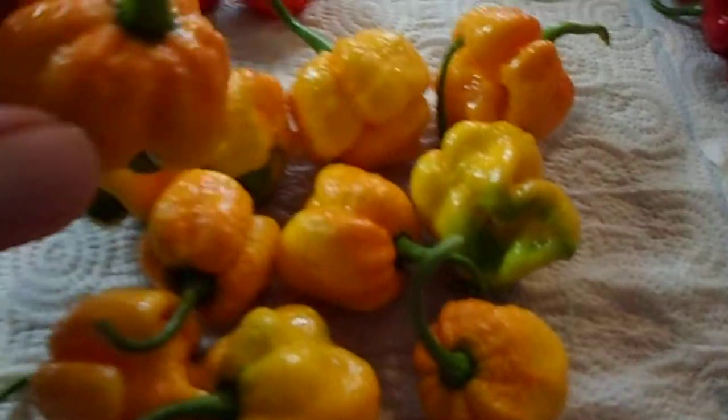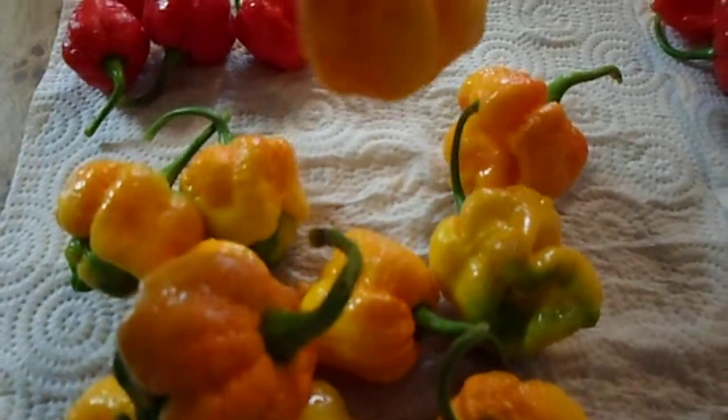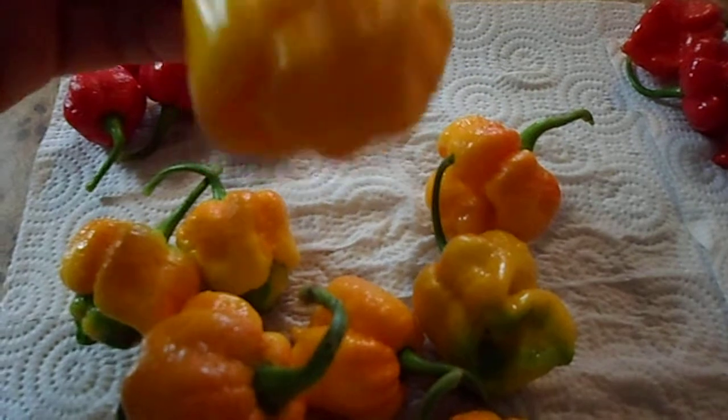More Yellow 7s. None of them as big as one I ate the other day. Well, maybe this one. Oof, that's a big one.